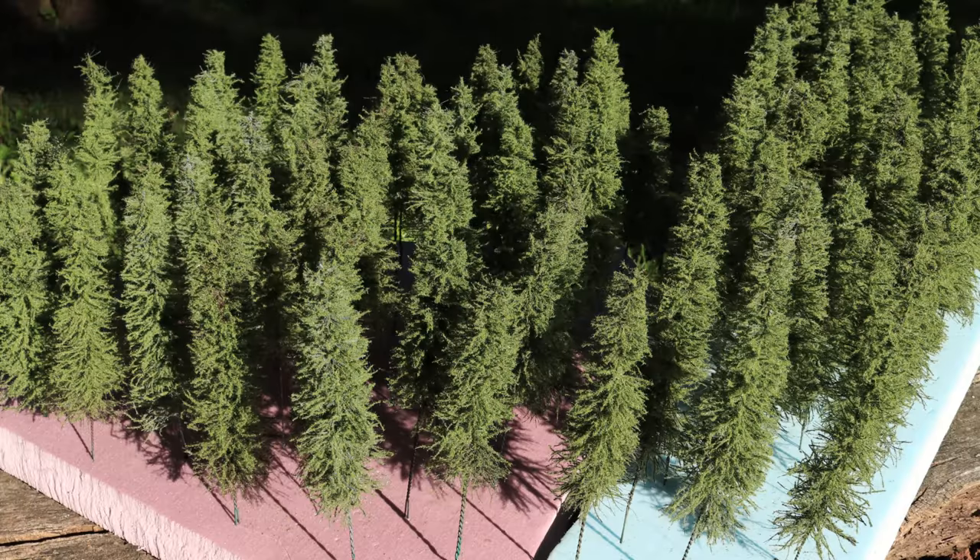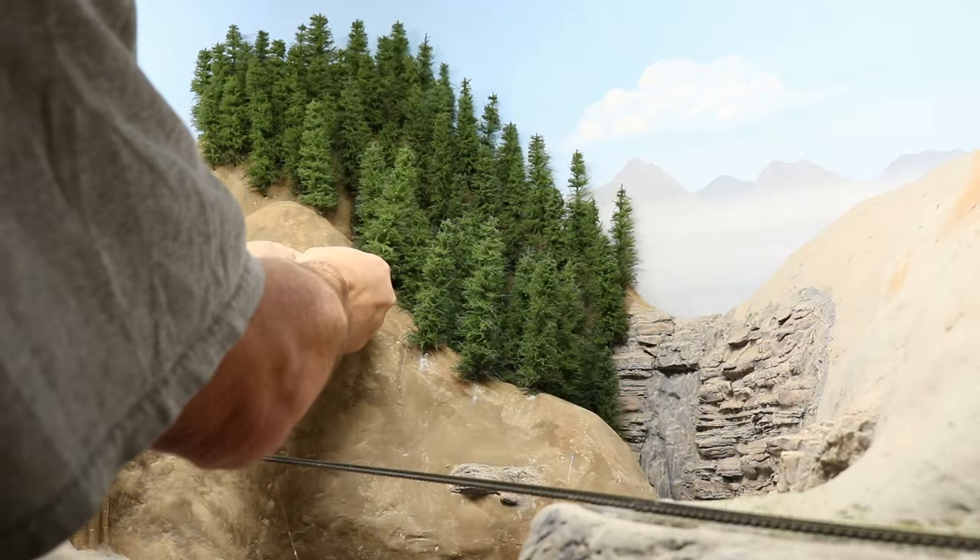I'm planting model pine trees to create a fantastic, beautiful mountain forest on Ron's Trains and Things right now.